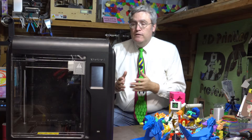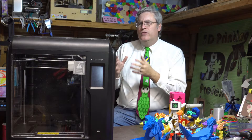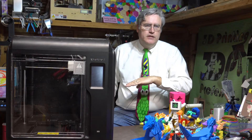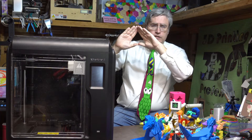I have for years recommended the FlashForge Adventurer 3. Why? Well, because I don't just grade 3D printers on just one aspect of them. I grade them on three aspects: there's price, there's capability, and there's ease of use.